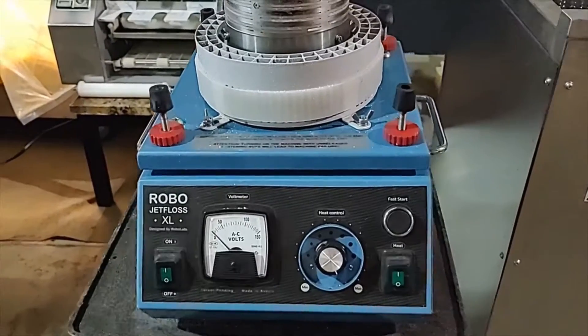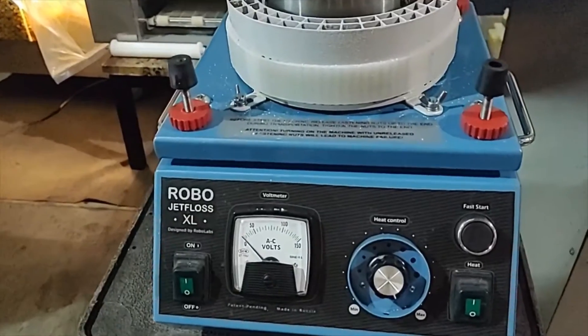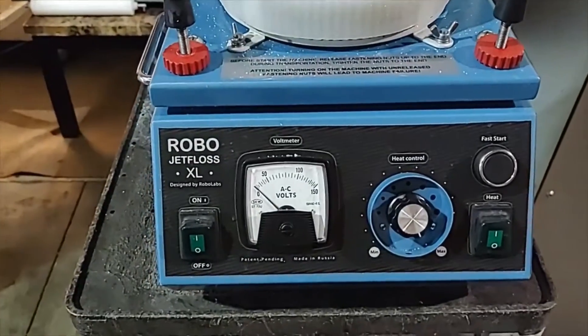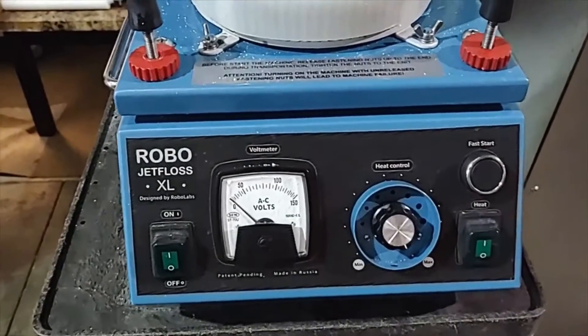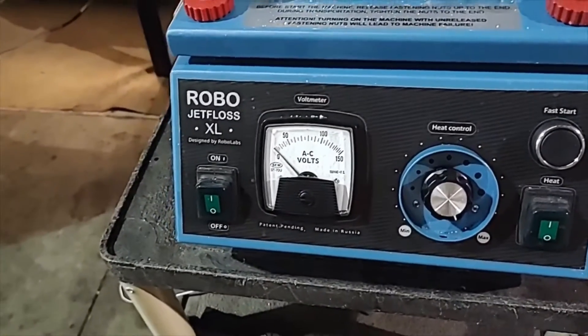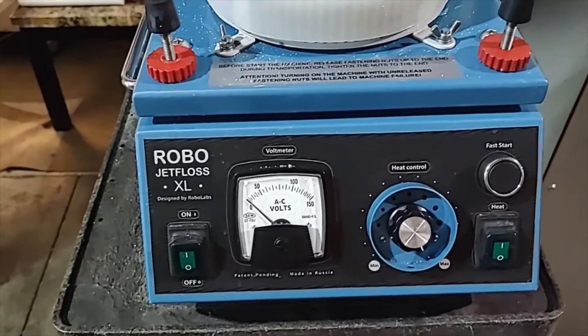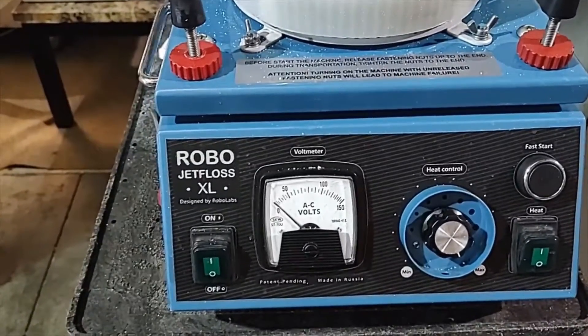If your cotton candy machine — no matter if it's RoboJetLoss XL, RoboJetLoss Pro, RoboJetLoss Standard, or Twister Focus Monster — drops or rises the voltage without any reason, most likely this is the solid-state relay named Fortek 25SSRVA.